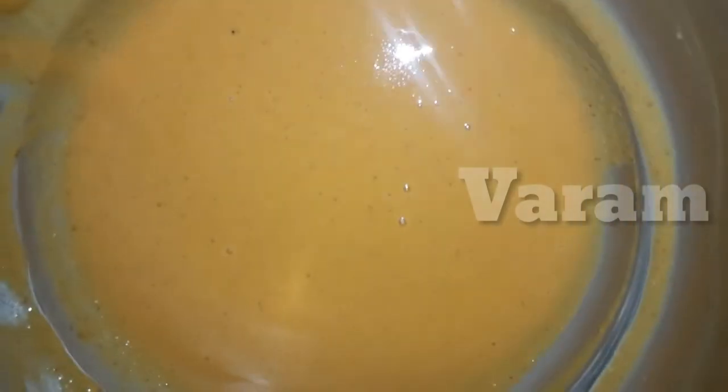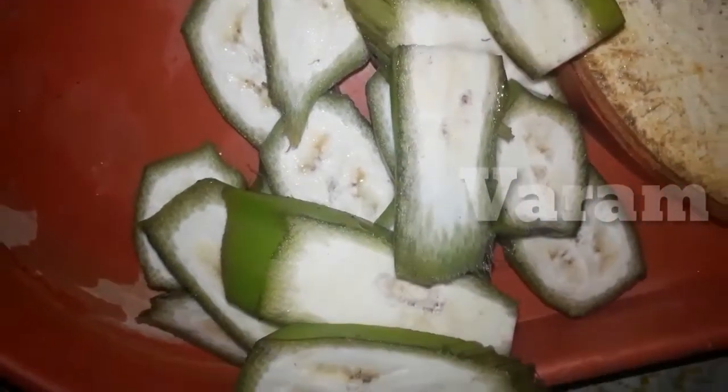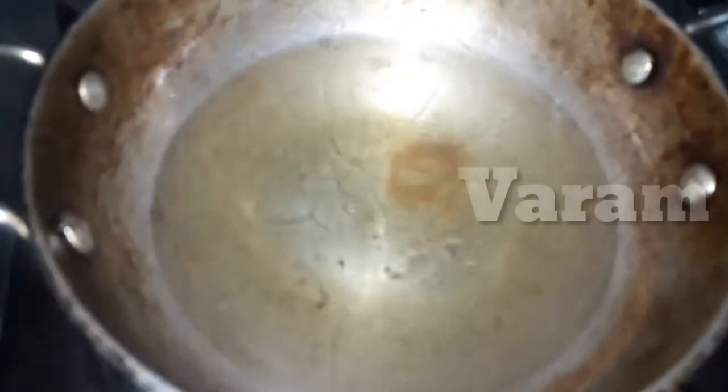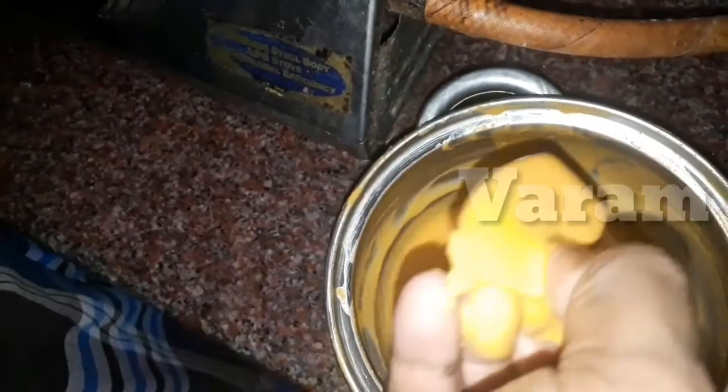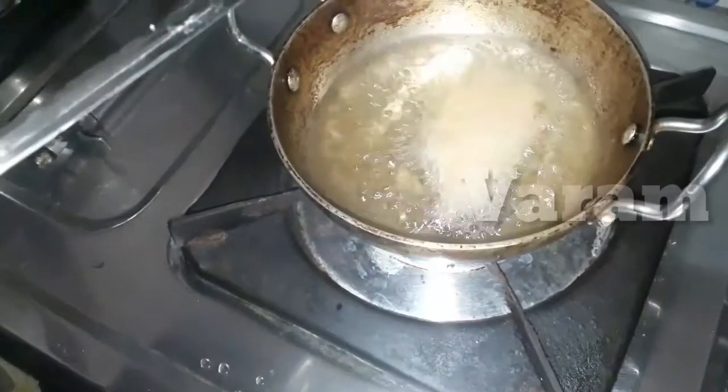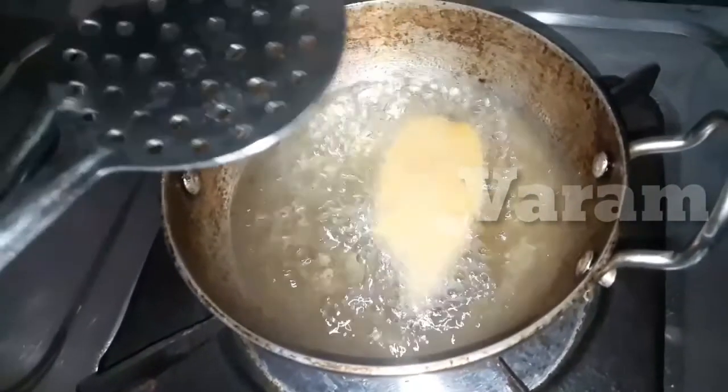Now let's mix it in a bowl. We will cut a little bit of a slice. As usual, we will dip the vegetable. Since we are going to use this instant mix, the batter will be made. We use 3 covers and dry the bowl.